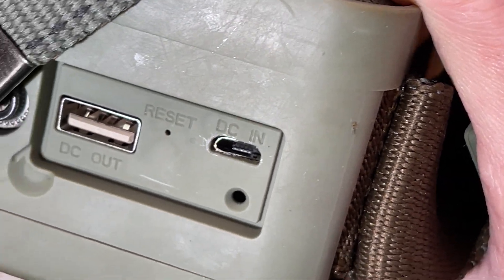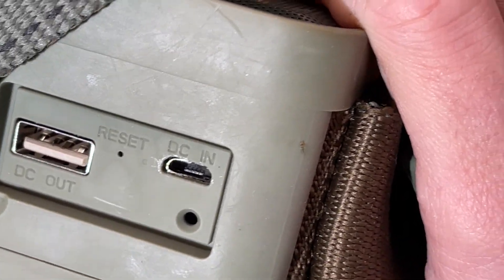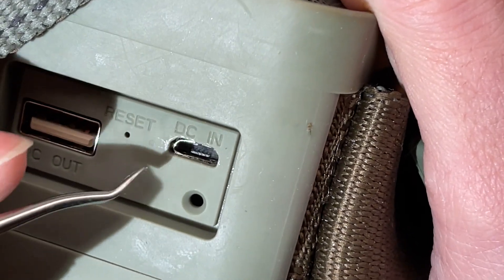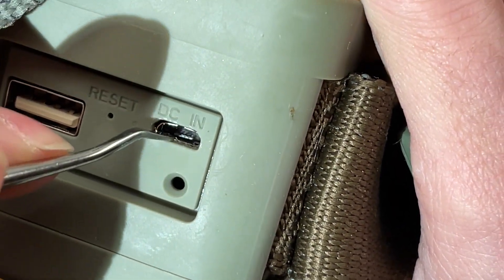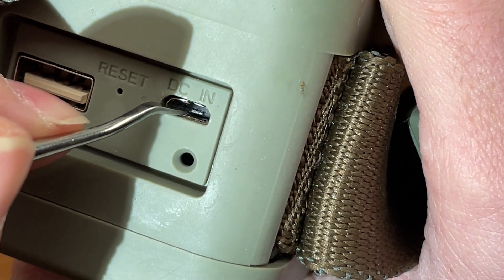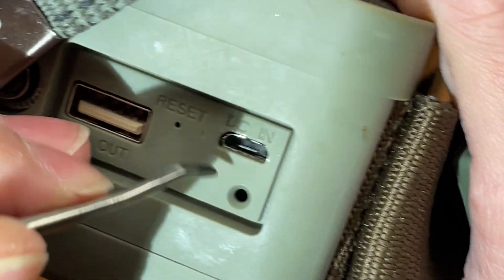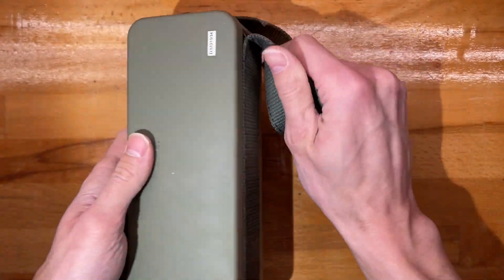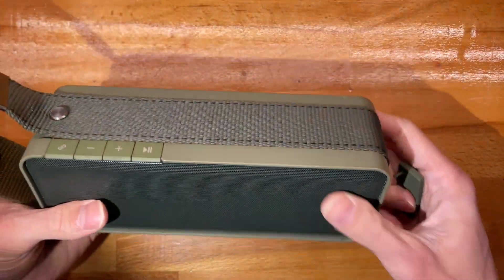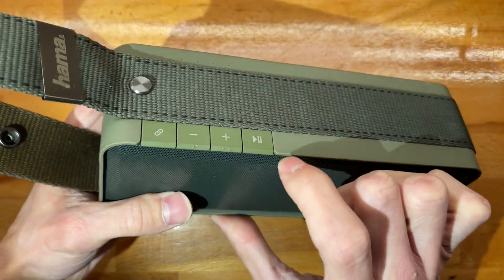It kind of looks as though it detached completely from the board. This type of port is usually SMD to the board, and yeah, it seems to have suffered a catastrophic failure.